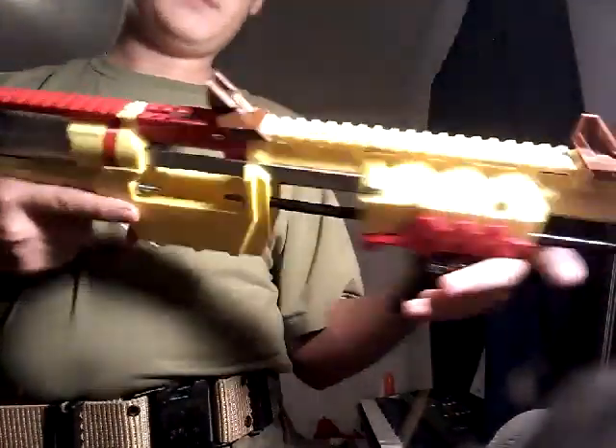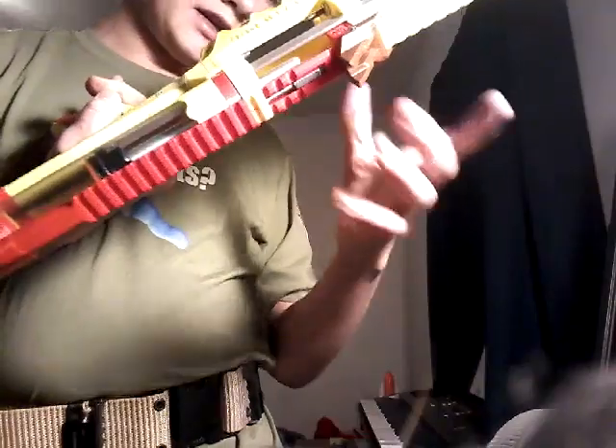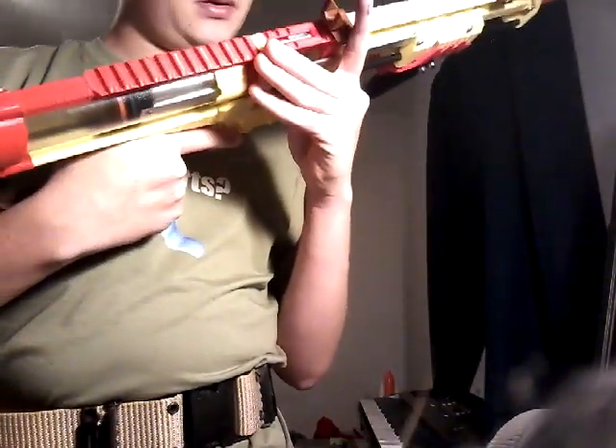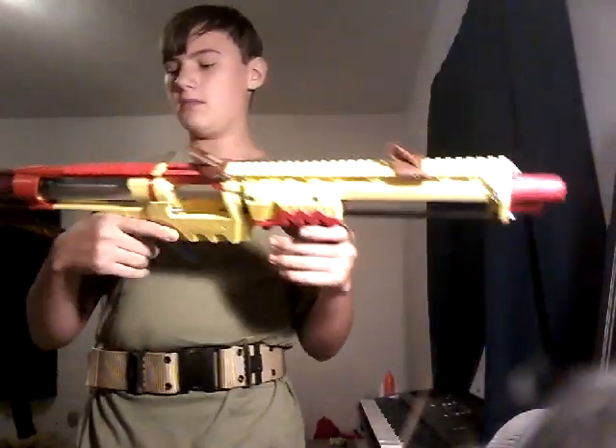Where it hits the barrel, and it's actually worn down my pusher a little bit. So yeah, you've gotta keep those screws tight.